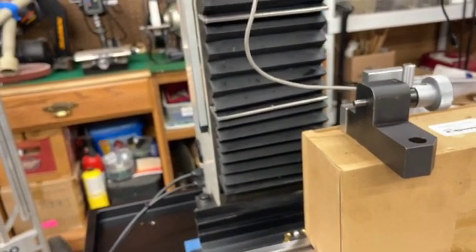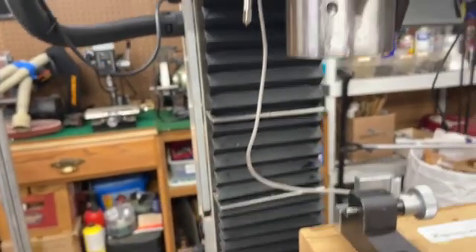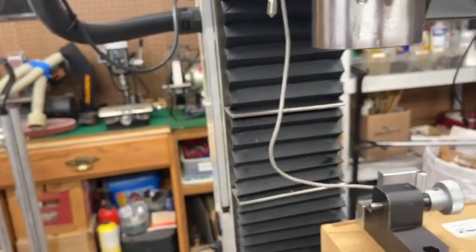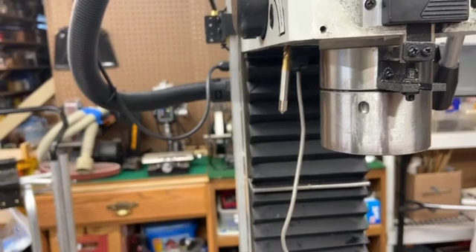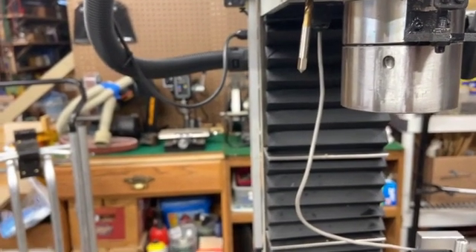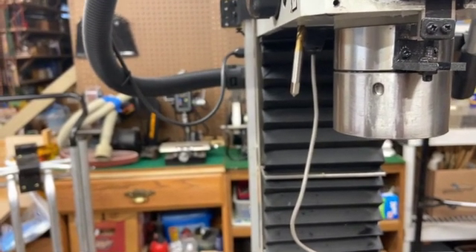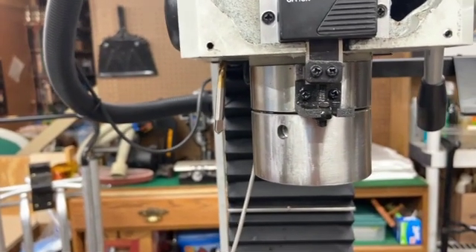Once I got that cleaned up, I found that things didn't line up, and I needed four washers to offset the bracket so that it did fit the hole. Then as I tried to tighten the bolts back on the bracket, the rear bolt was stripped out.